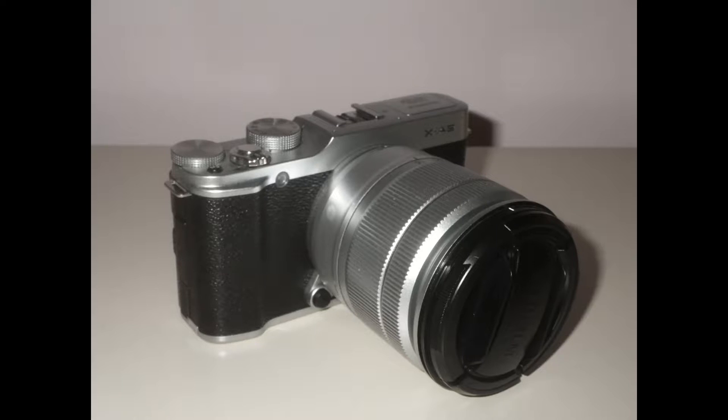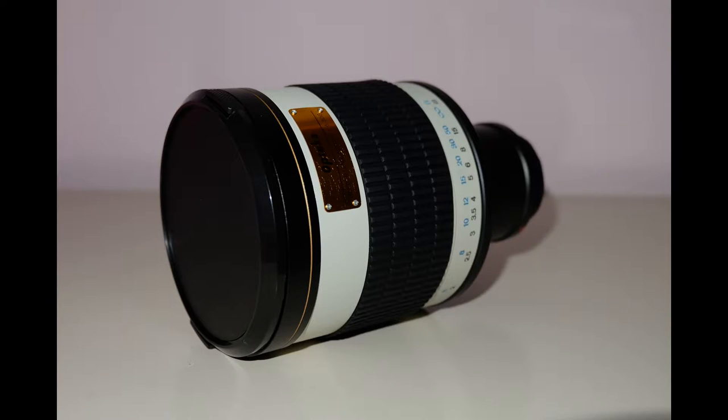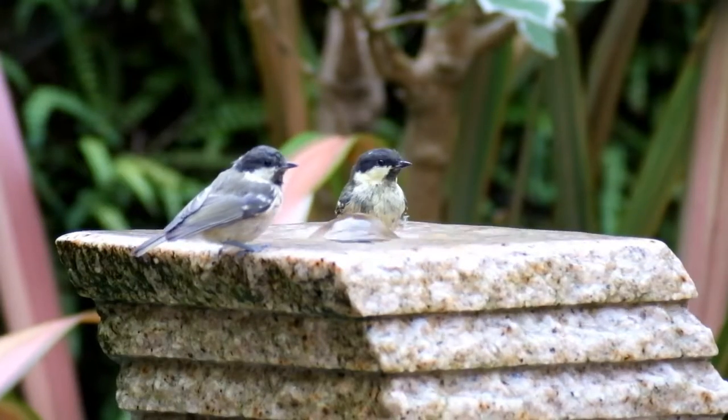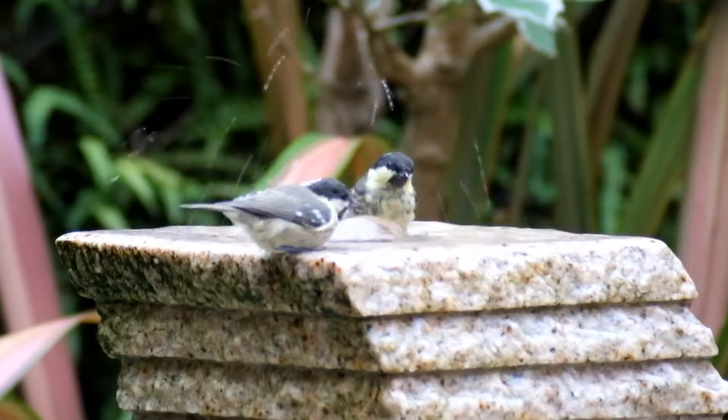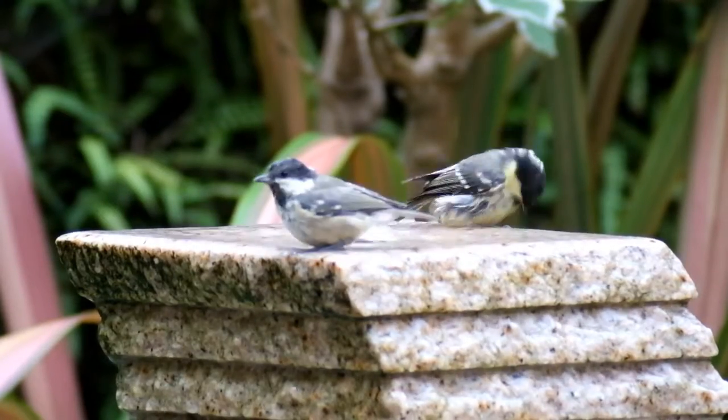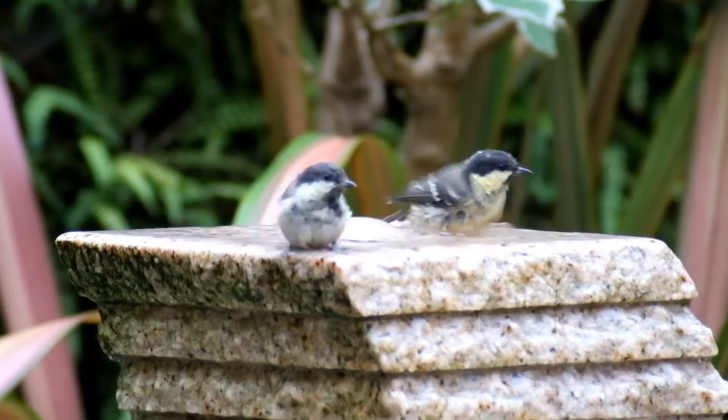The camera used in this instance was a mirrorless Fuji X-A2, but almost any mirrorless or DSLR will get the job done, whatever suits your budget or needs. The lens used was an Optica 500mm lens, which is fully manual and fixed at f6.3. A remote release was required as any movement will be wildly exaggerated at 500mm, and finally a tripod to mount the camera and lens for stability.